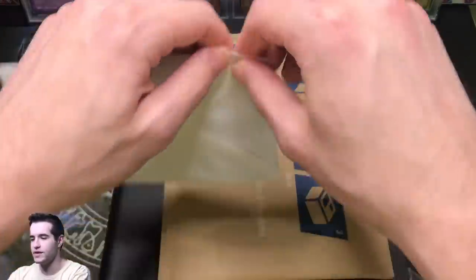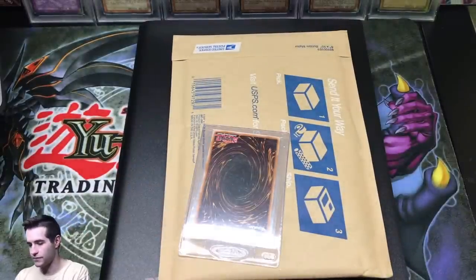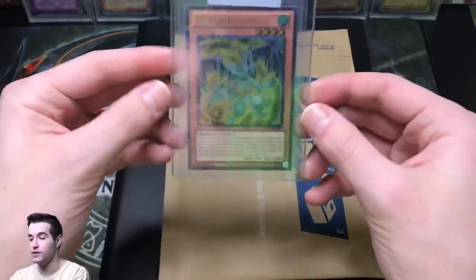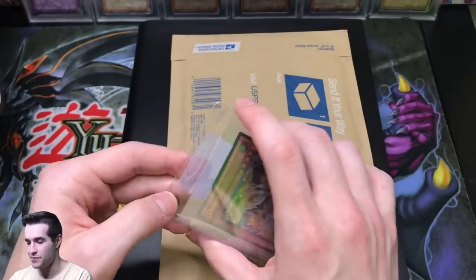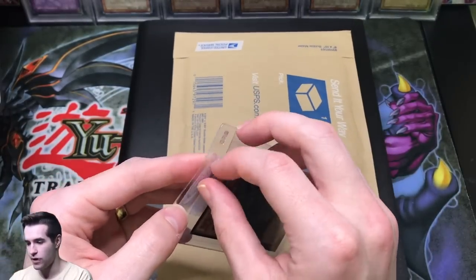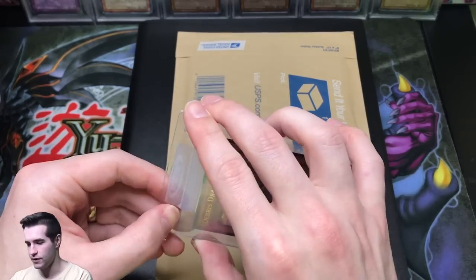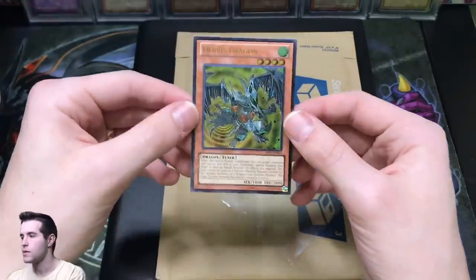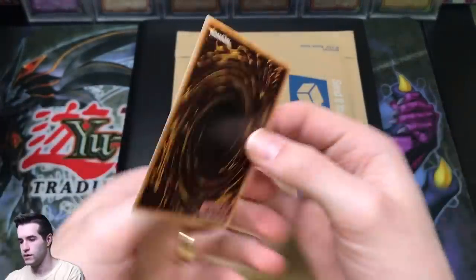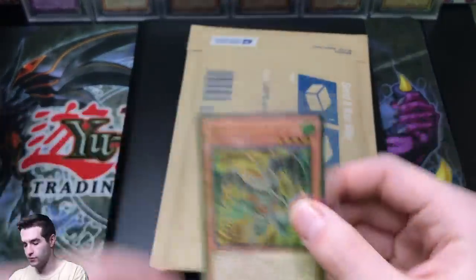So this right here is not mine — Yu-Gi-Mo took the liberty just to send me a card that is his. But little does he know, when he sends me a card for free, that means I'm keeping it. No, just kidding. Looks like he bought a Debris Dragon. Let's check it out for him. Good old Yu-Gi-Mo — he's got a pretty nice YouTube channel as well, so if you guys aren't subscribed, go ahead and check him out. Looks like he got a pretty mint copy of Debris Dragon from Astral Pack 1, so that's pretty cool.